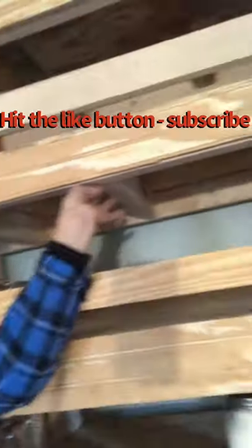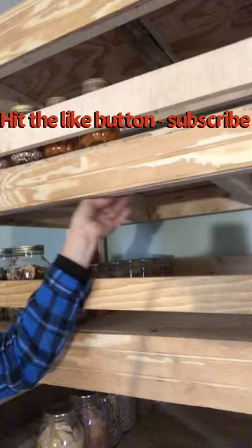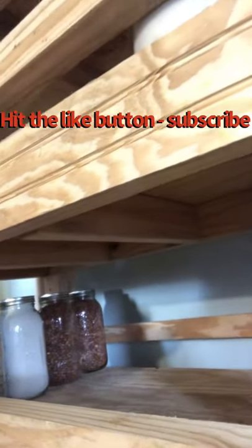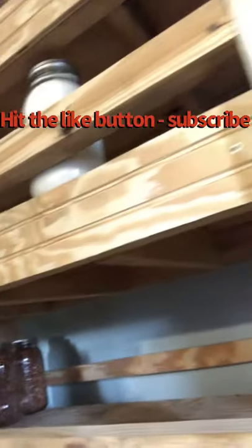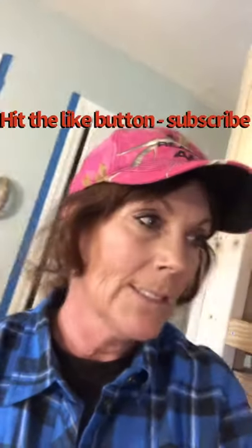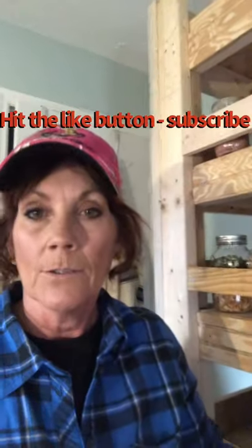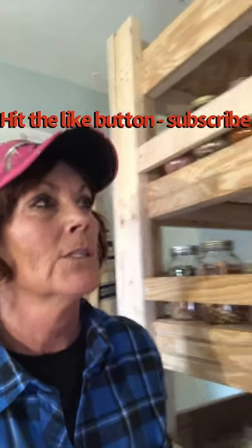Also, up in here I spaced these basically about 17 inches. On this shelf down here, you can't really see it that good, but there are a lot more 2x4s up under there, which is going to give me more support because of the canning jars I'm putting up here. I just want to make sure I got enough support there for these jars.